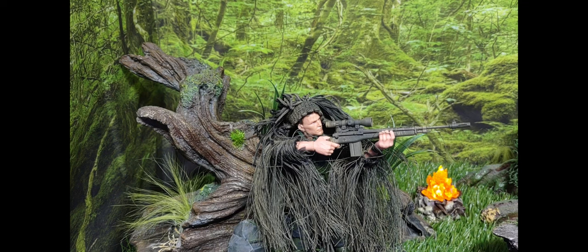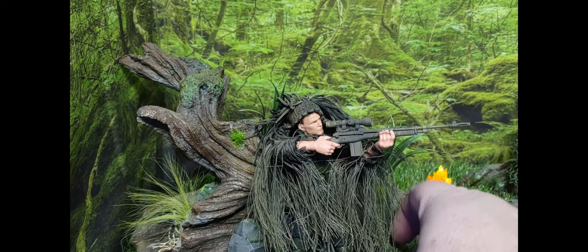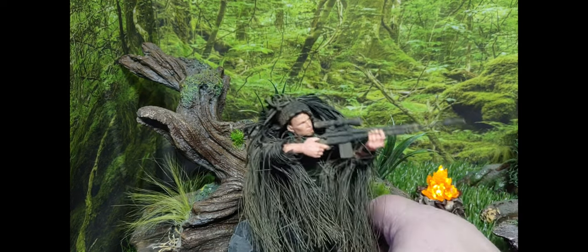Hey guys, welcome back to the Anonymous Fit Toy Collectors. Dreadnok Ryan here, and today I'm going to do a review on some recent Gridiron pickups. The one I've been waiting for the most is the ghillie suit — this particular item just went up for sale about a week ago on Gridiron Studios' website.